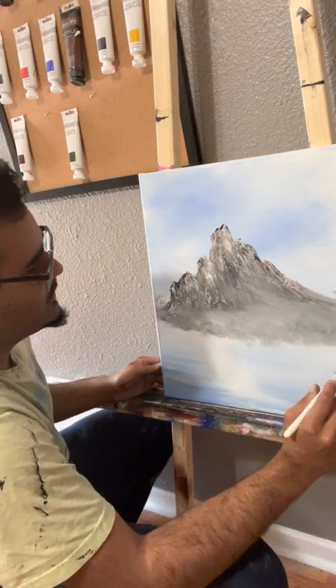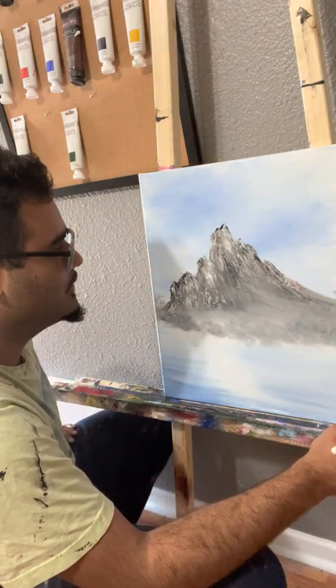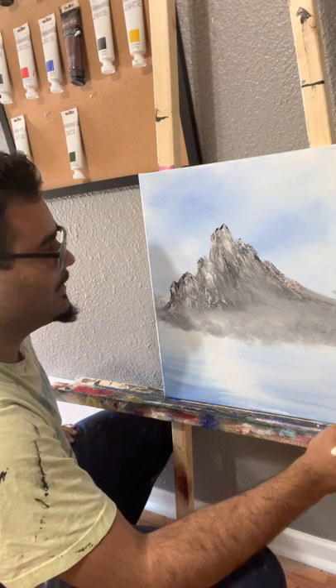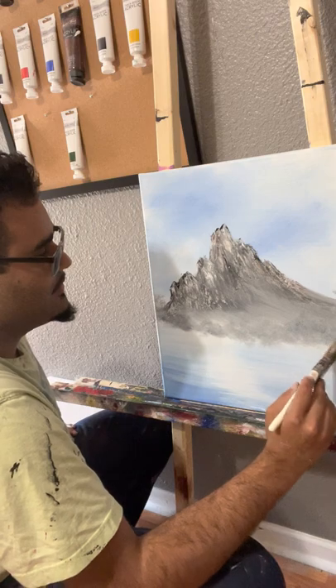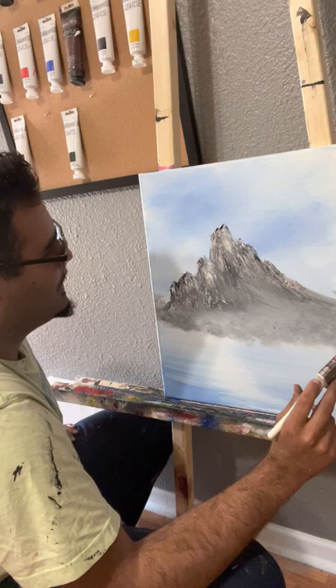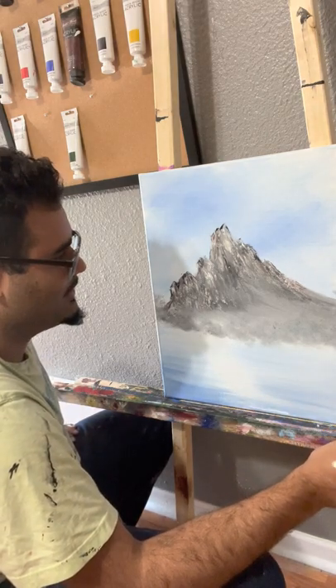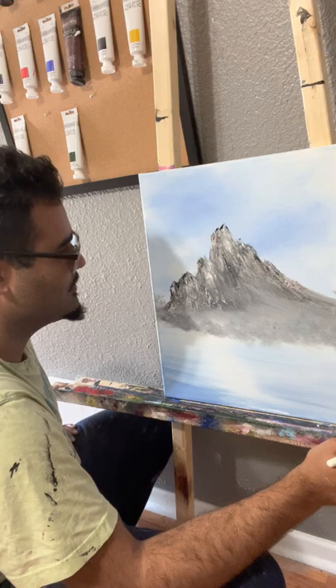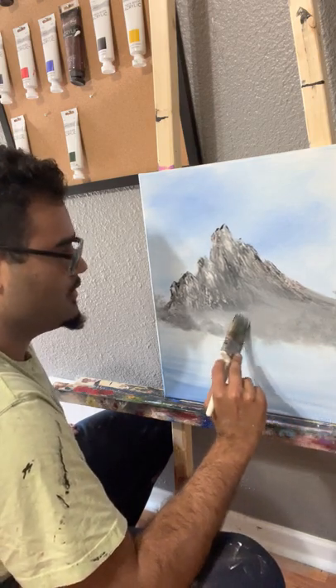Sometimes somebody may be having a tough day and they paint a crooked tree or one that's dying, and somebody else might paint rainbows and unicorns. I don't know what landscapes really say about people — maybe that's how we reflect our images. Maybe I'm wonky today. Sometimes we don't even know ourselves.